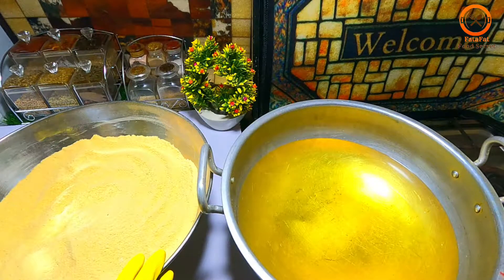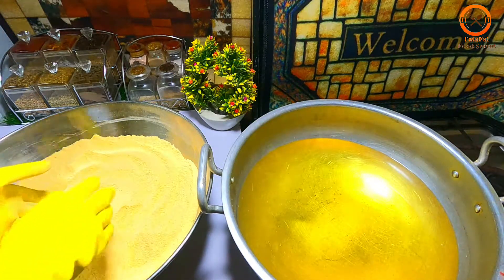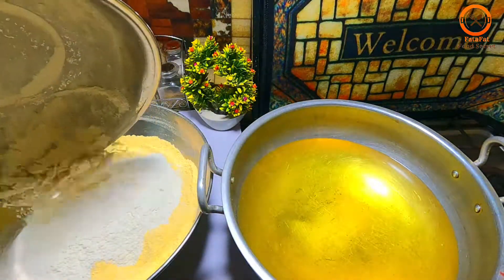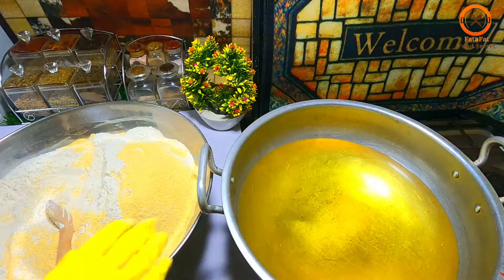I have 4 kg of basil. This basil is big. I have put it and 1 kg of basil. I have made more today, so I have made more of this. I will mix them. I have put the oil.